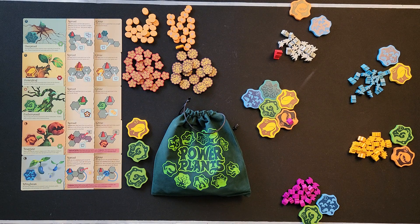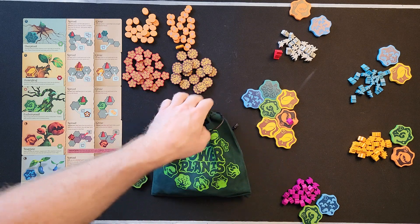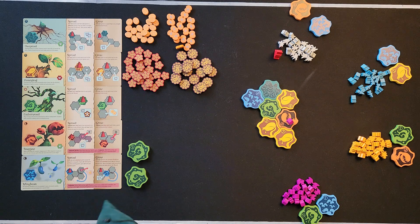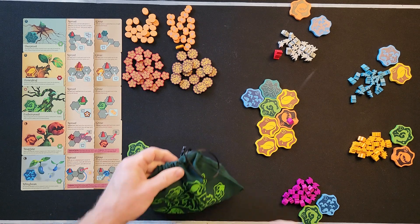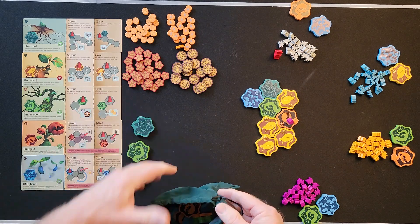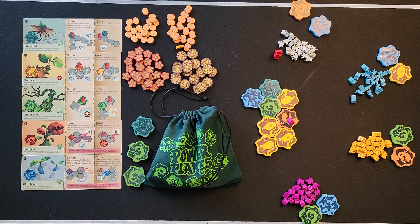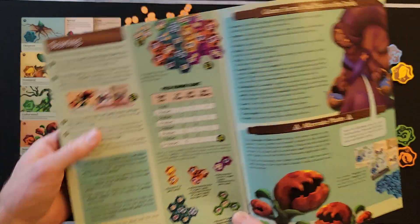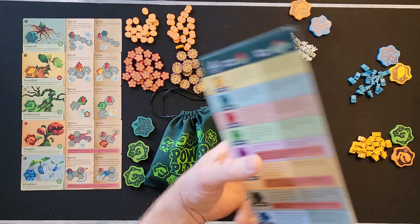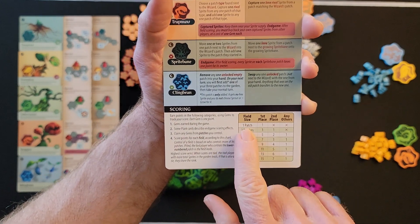After patch scoring comes field scoring. A field is two or more of the same plant adjacent to each other. So if you have three of the same plant tiles next to each other, that's a field. You have a chart in the rulebook and also on the back of the player aids that tells you how to score fields based on the number of patches.